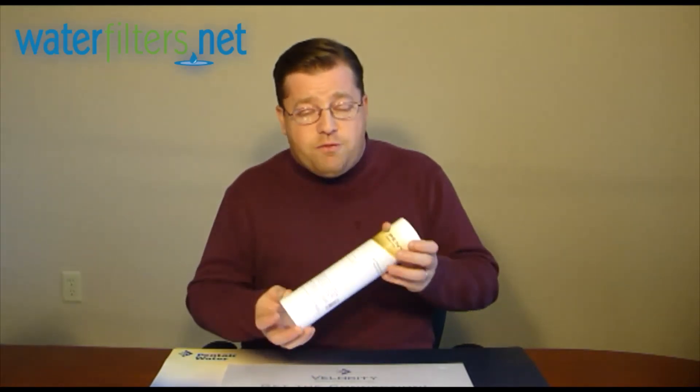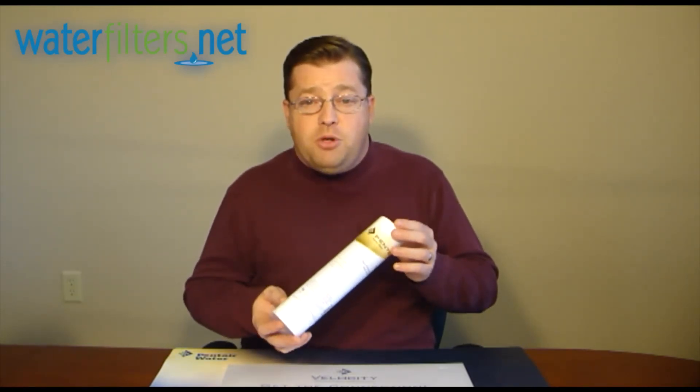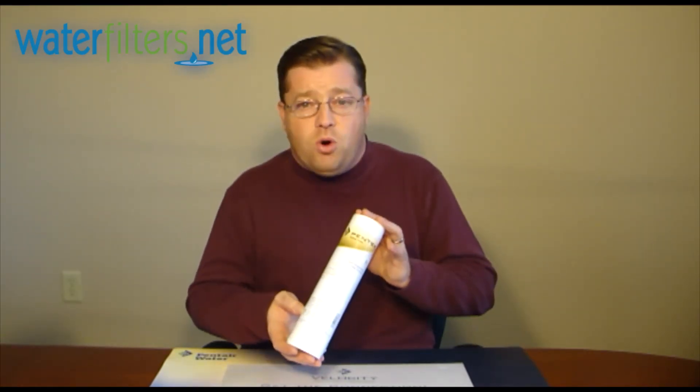So a great little filter, very commonly used in well water applications, though it could also be used on municipal water. It's going to have a very high loading capacity because the media will trap particulate all the way through. It's just a sediment filter — it's only removing particulate from the water, nothing more, nothing less.